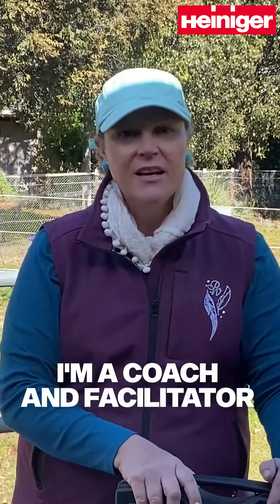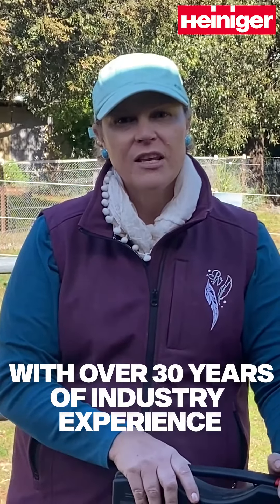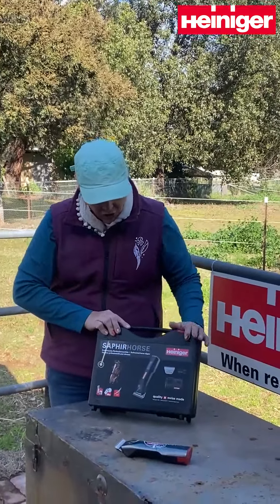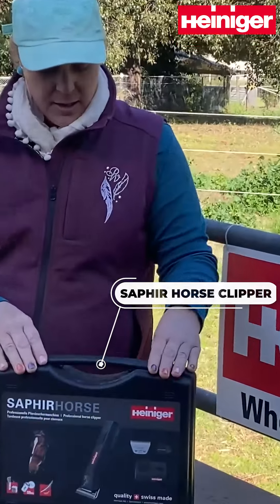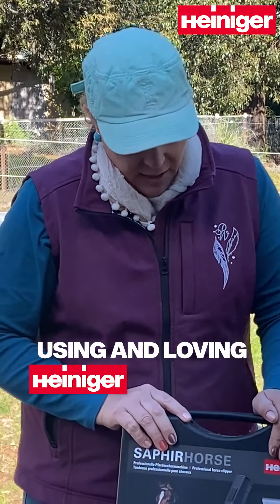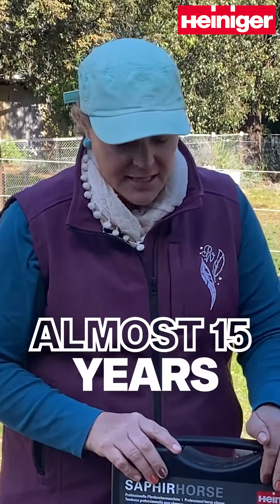Hi, I'm Catherine Bowne. I'm a coach and facilitator for horses and people with over 30 years of industry experience. I am here today for Heinegger to show you the Sapphire Horse Clipper. I have been using and loving Heinegger products for almost 15 years.